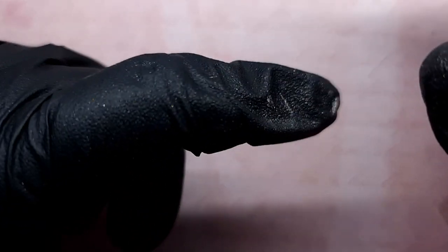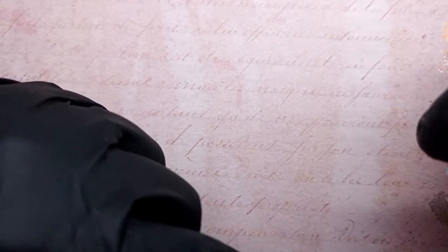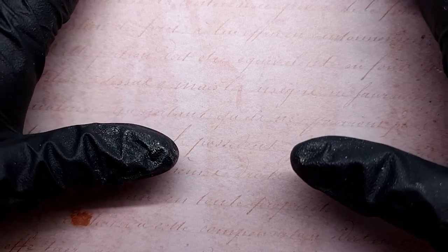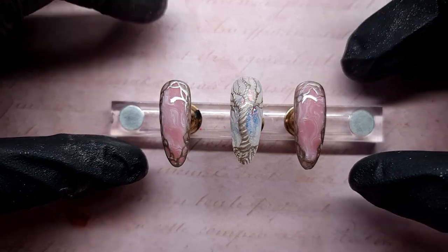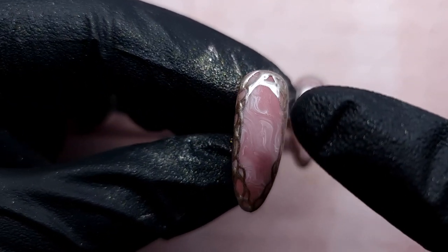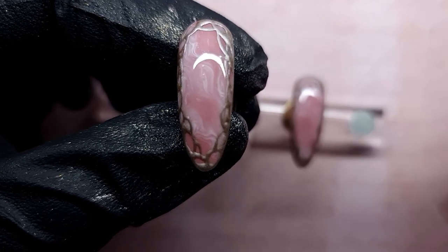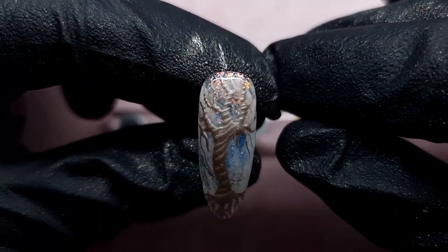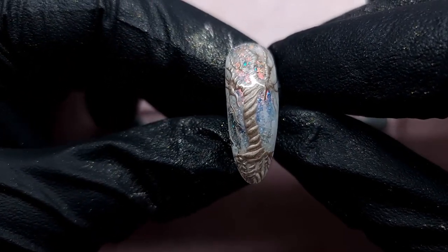I want to mention that today's design is inspired by Indie Glow's nails on Instagram — I'll put her link down below. I think she's a Magpie educator or representative of some sort, but her work is absolutely incredible. The technique I used to create the marble I've seen in another video, and then I saw that she used exactly the same technique to create the background, so it's actually the same thing.